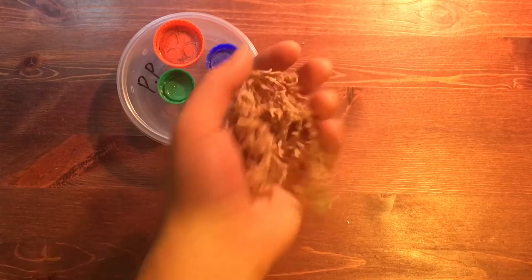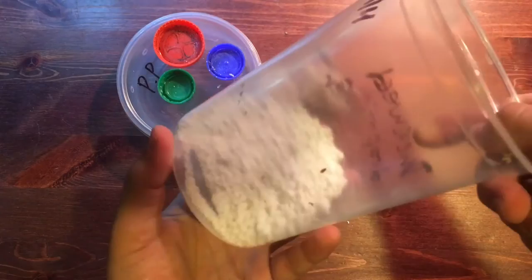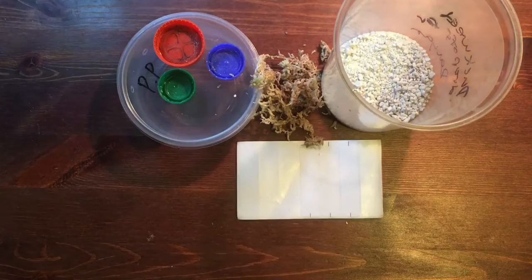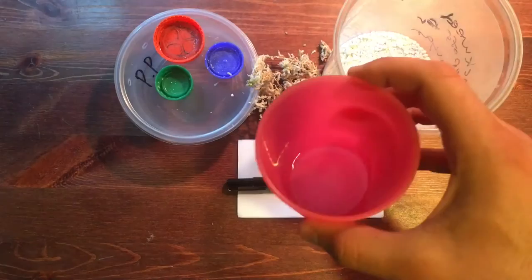Long fiber dried sphagnum moss isn't necessary, but I want to show you guys a little tip I use it for. Next up is some perlite — you can pretty much buy it at any gardening store. This is going to be the media we use for the incubator. You'll want to have some labels handy to make note of which of your animals produced the eggs, as well as the date that you found them. For a writing utensil, I like to use a black Sharpie pen. The last thing you'll need is a small amount of water, and this we'll use to hydrate the media for the incubation process.